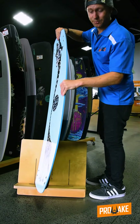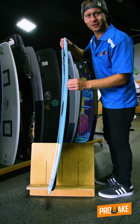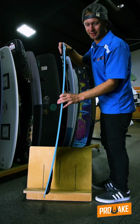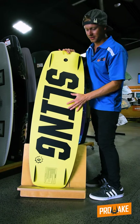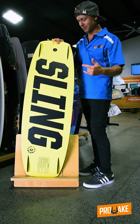Another feature this board has is it's got that sidewall on it, so banging into obstacles while they're learning different tricks isn't going to damage your board — you've still got that strength in there. It's also got a grind base, so you're going to get that support when you're hitting the jumps and hitting those obstacles.